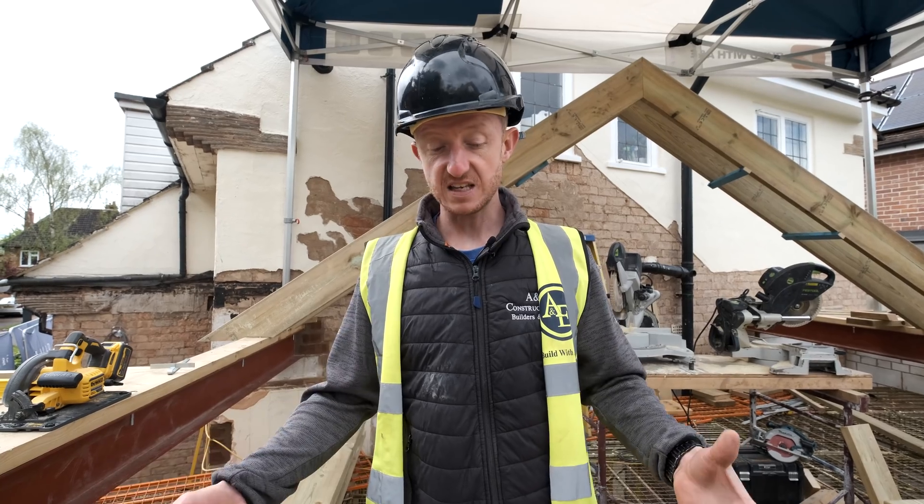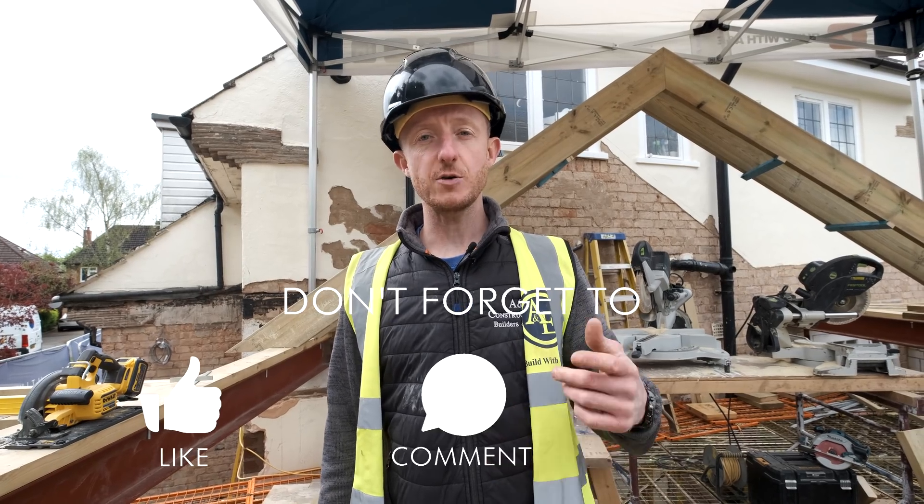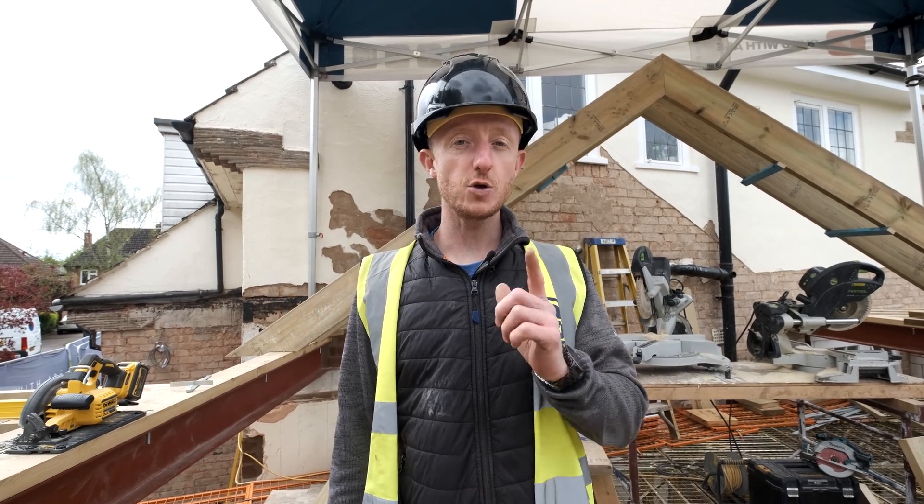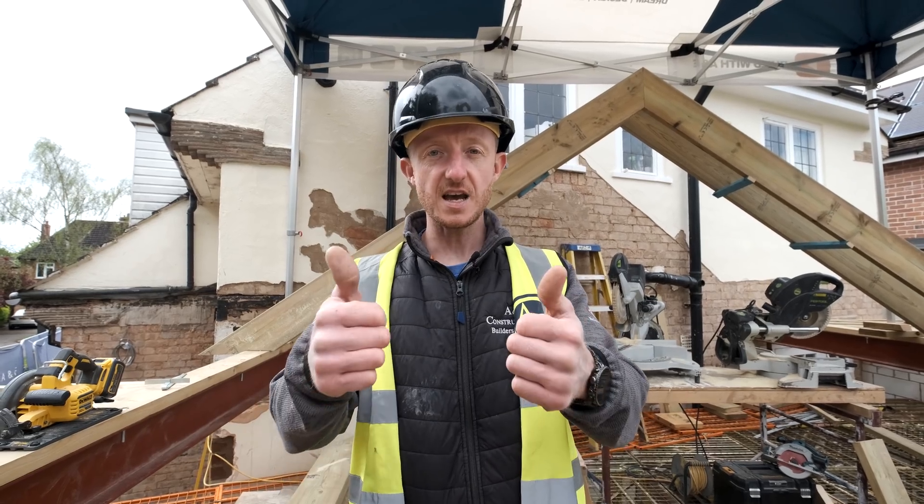I'm not taking anything away from traditional scaffold — there will be times where we will need to use it — but this is an awesome solution. Hopefully you've enjoyed this video. If you have, give us a big thumbs up, smash that subscribe button, and turn on notifications so every time we release a new video you'll be notified. You've been watching me and all the guys from Build With A&E. Until next time, stay safe.